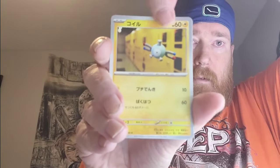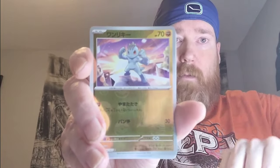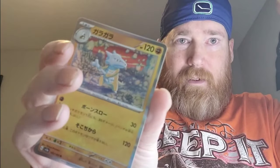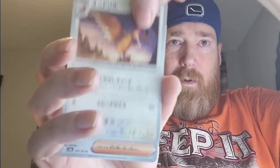Pack three: Magnemite, Rattata, Koffing, and Machop — non-Master Ball. Can never tell if that's Marowak or Cubone. Also got a Spearow or Fearow. That was our first dud pack. It's bound to happen in a booster box — we just have to weed them out.